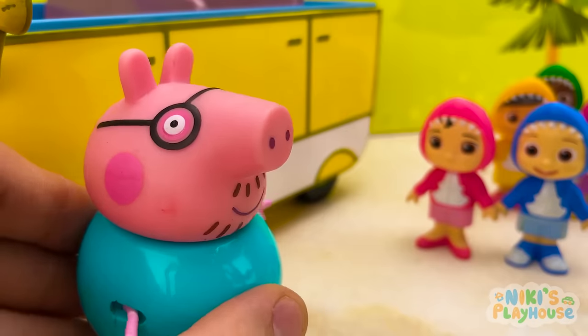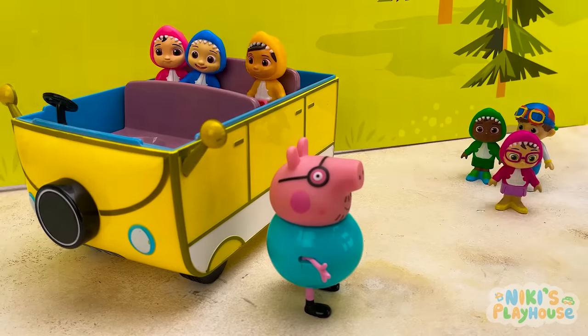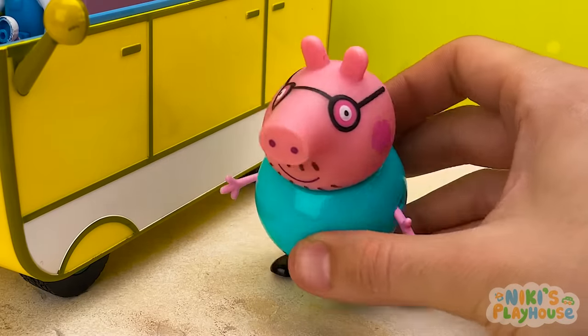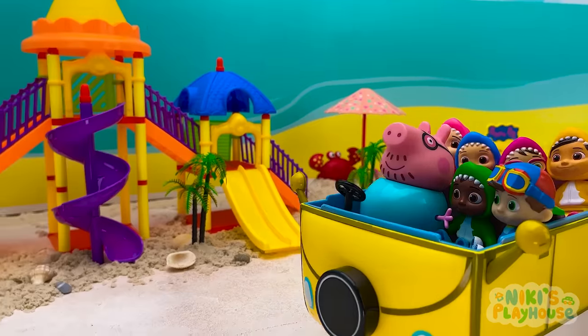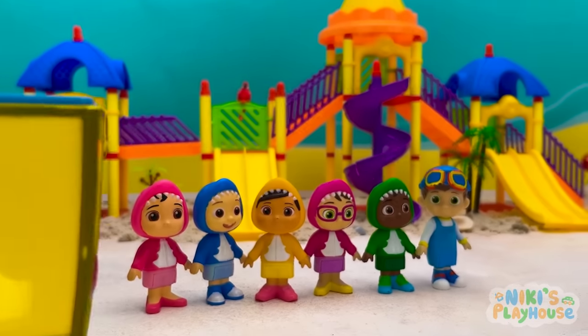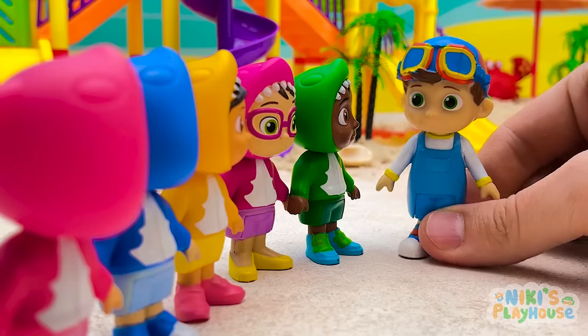Come on, guys. Jump on board for a fun-filled day out. Hi, everyone! Are you coming with us to the magical candy playground? Strap in. Let's go. Here we are. Hurrah. Bye, kids. Stay safe. OK, guys. Let's have fun. But we've got to be safe, too. We will. Let's check it out.